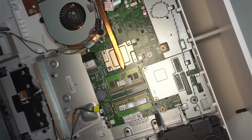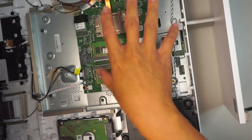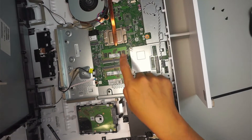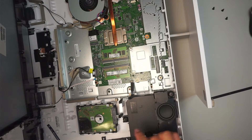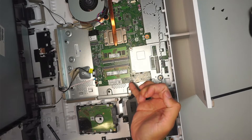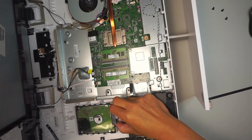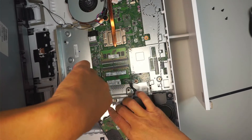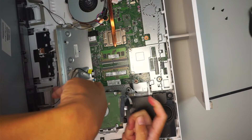Here you can see the hard drive installed in this corner, and this is pretty much the entire motherboard — the CPU, fan, and RAM. And this is the hard drive. I'm going to open up the clipper to remove the connector. I'll just pull the SATA connector up and out while still holding the screen on one side.